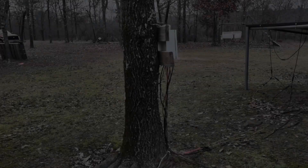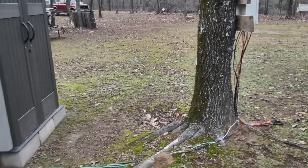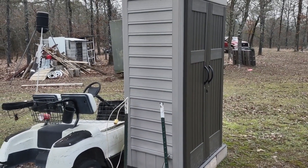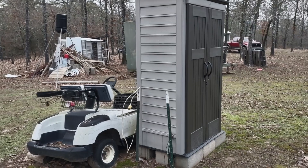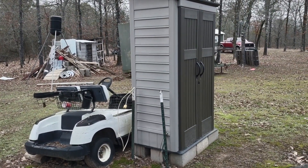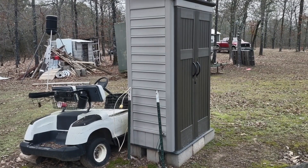From the combiner box it comes to what I call the battery shed. The battery shed basically holds all the batteries, holds the inverter, and holds the charge controller.